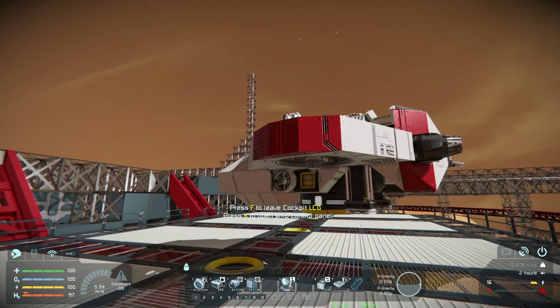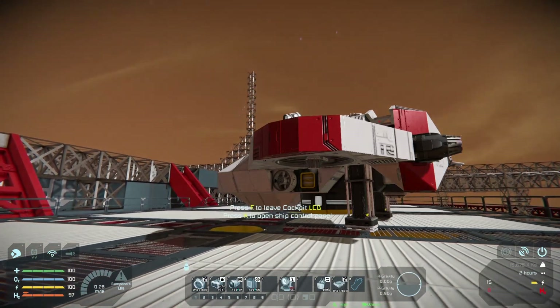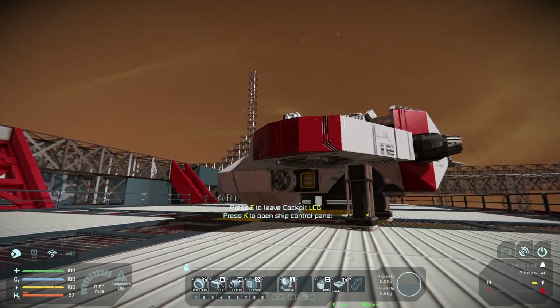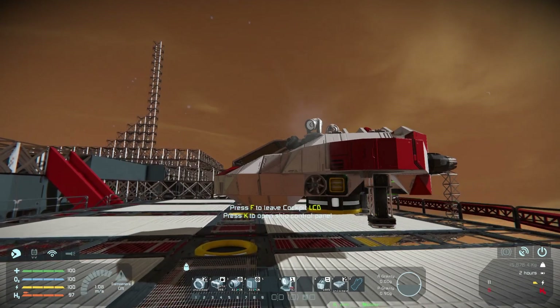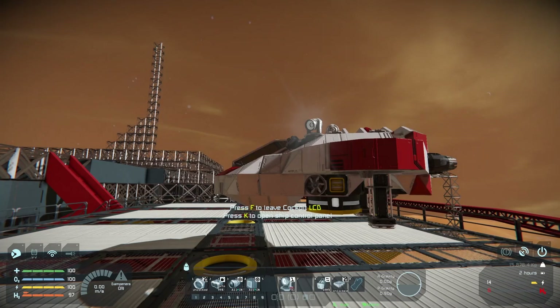You'll also notice that when I descend, the plates will go to a ready-to-lock state but they won't lock automatically. When I'm in a descent, I kind of just want the gear to lock when it becomes lockable — I don't really want to think about that problem. It should just do it automatically.